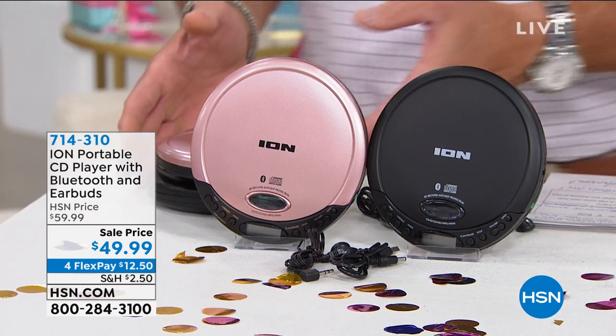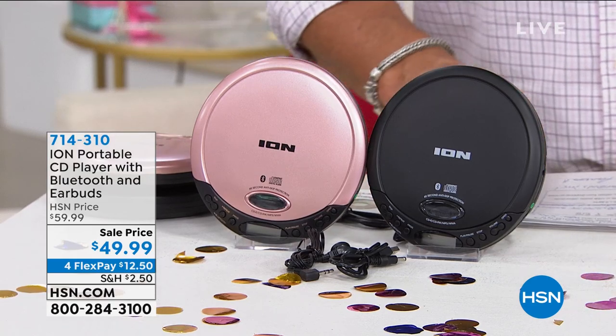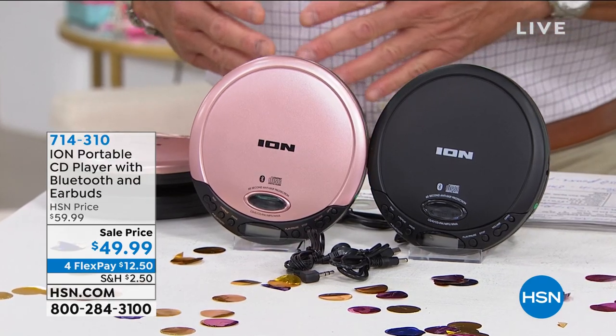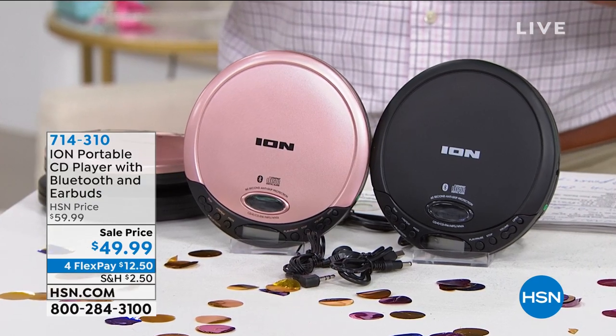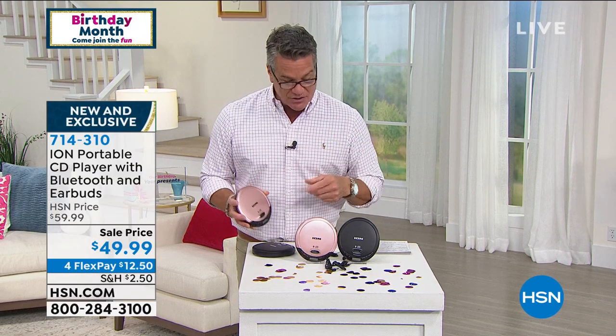Our portable CD players — Ion, which is an awesome company that makes all kinds of super cool retro stuff, has taken old school and introduced it to new school. You've got all the greatest and latest with this. Not only do you have a beautiful compact CD player that you can take anywhere you want, pop it open, pop your CD in, but this one also has Bluetooth. What that means is that in addition to the CDs that you have, you can also play all the music from your phones or from your tablets wirelessly. It'll transmit that signal right to your machine and you can listen to them with the included earbuds that we're also going to give you.